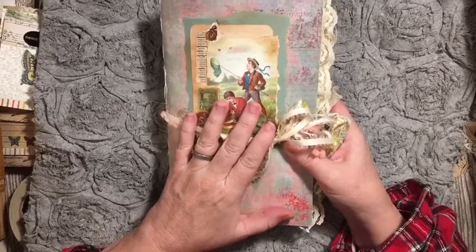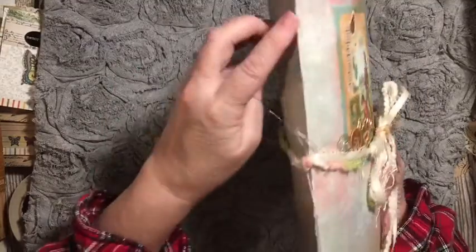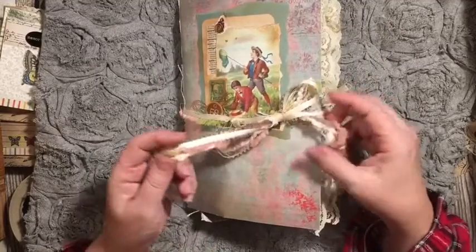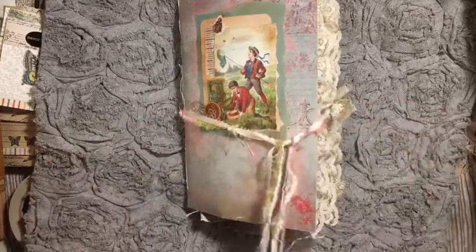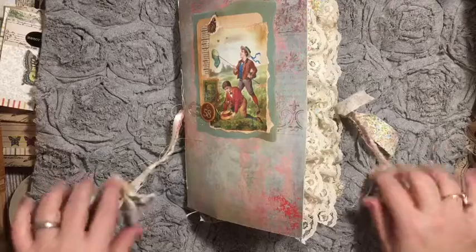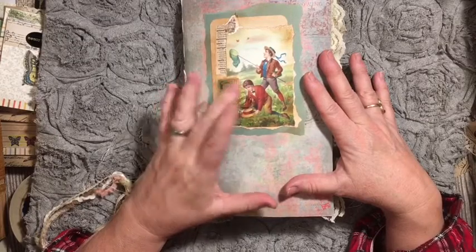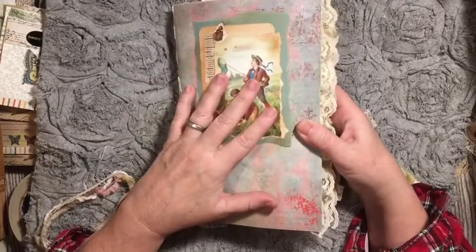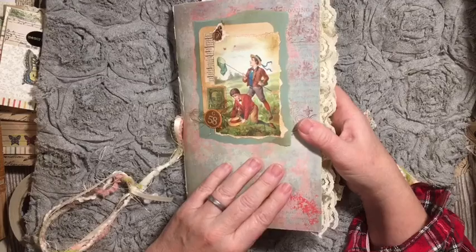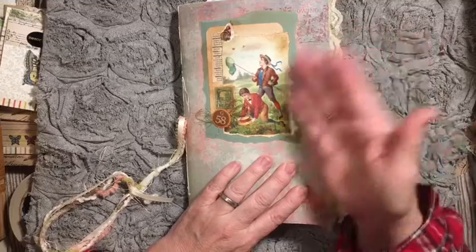I used 12 by 12 scrapbook paper and wallpaper for the cover. It's a five hole pamphlet stitch. I have a lace or ribbon and trim closure. We have used images from the free digital kit that I gave for this beginner's junk journal series. The free digital kit is in the Scrap All About It with Dear Julie Julie Facebook group, and we'd love to have you join us in this series.